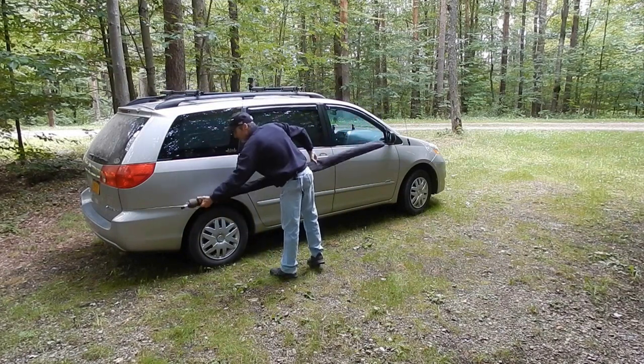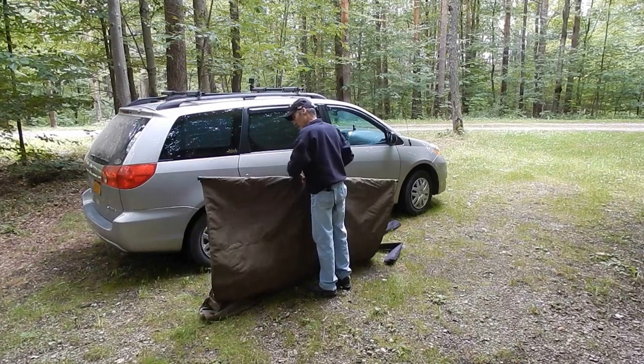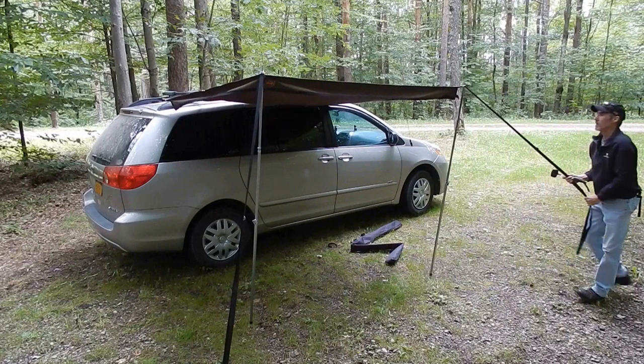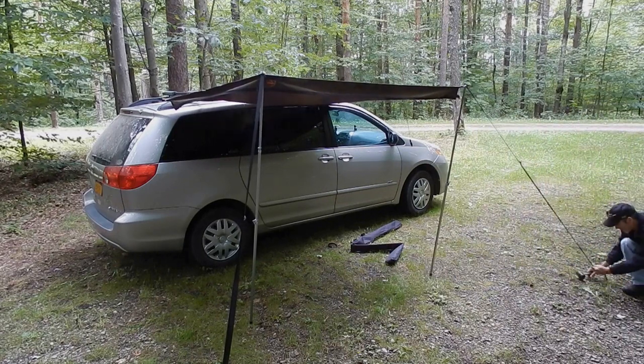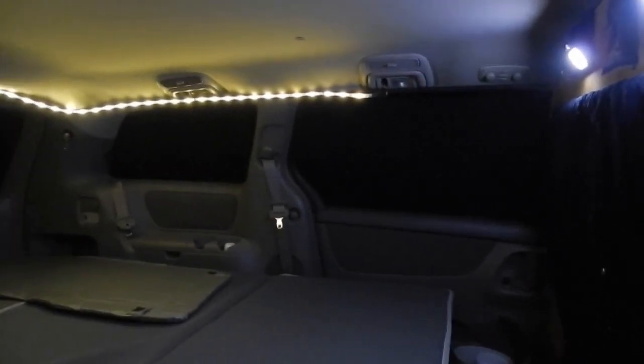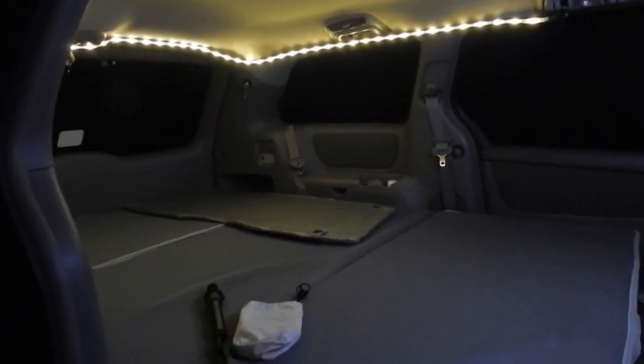I even designed my own awning that sets up in just mere seconds, so when the weather is foul and I want to come out of my van, I don't have to worry about getting wet. Once nighttime comes, sleeping in the van is just as comfortable as sleeping at home. I have a full-size, comfortable, 4-inch-thick memory foam mattress.